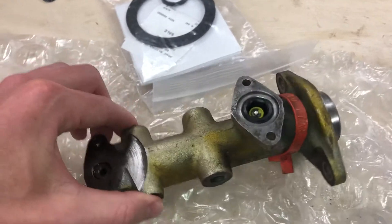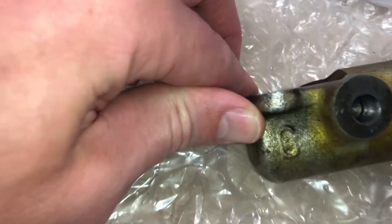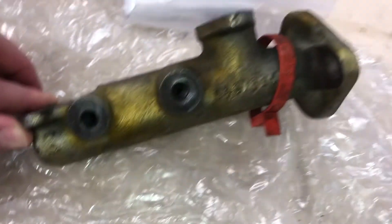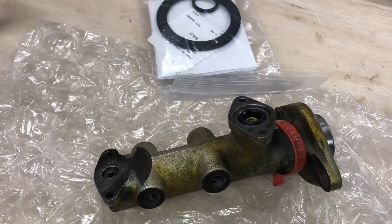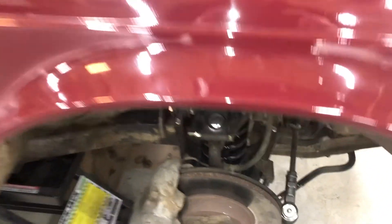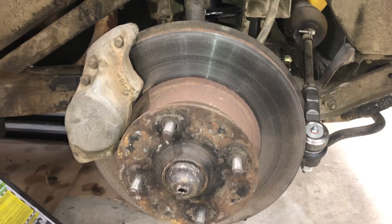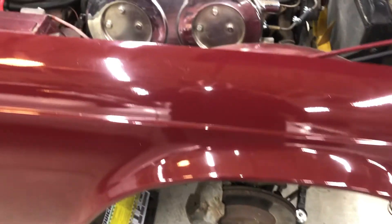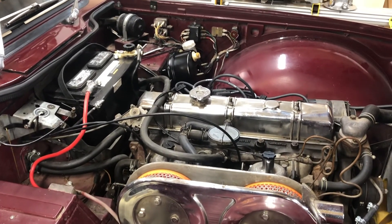This is an original Girling master cylinder — you can tell by the little 'G' right there — but I haven't rebuilt it yet. Everything looks good. As soon as I can get the adjustment on the servo made we'll be good to go. I'll get it reinstalled, get the lines hooked back up, and then start working on the front brakes — that'll be a separate video. We'll get the Wilwoods put on and then brakes should be done, and we'll move on to the cooling system. Thanks for watching — see you on the next one.